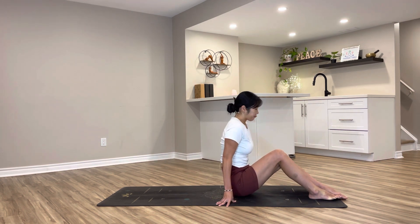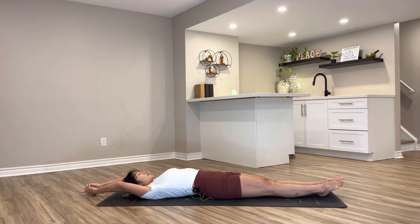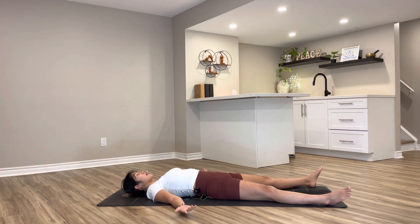Starting in mini savasana. Feel free to start with a nice, gentle, long one-line body stretch. Opening up your legs about mat distance apart, releasing your arms down by your side, walking your shoulder blades in, turning your palms facing up towards the sky. Close your eyes and begin to allow your physical body to deeply fall down onto the mat.